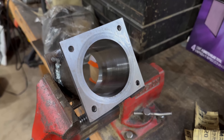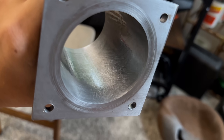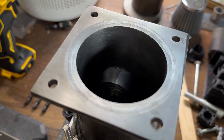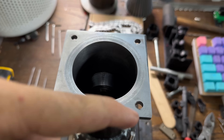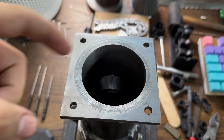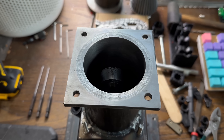My engine hone showed up in the mail, so it's time to hone the cylinder and see how good it looks after. Here's what the cylinder looks like after honing — I'd say it turned out really good. I used a bore gauge to measure the diameter from both directions: one way it was 66.69 millimeters, the other way it was 66.68 millimeters. So I'd say I did a really good job with that.